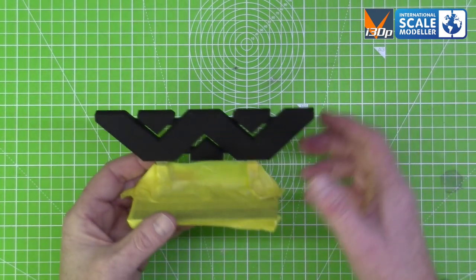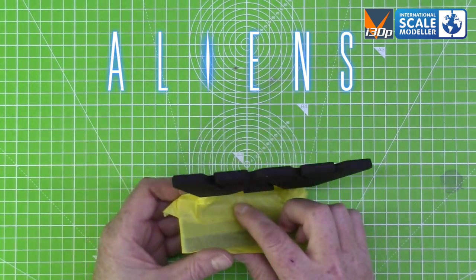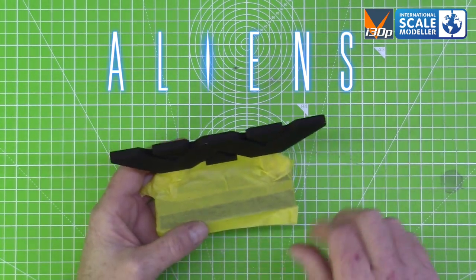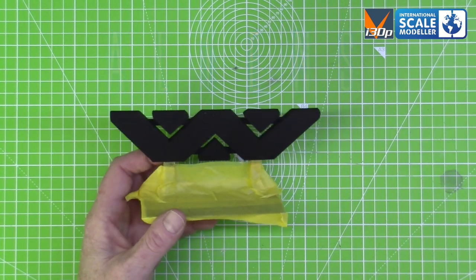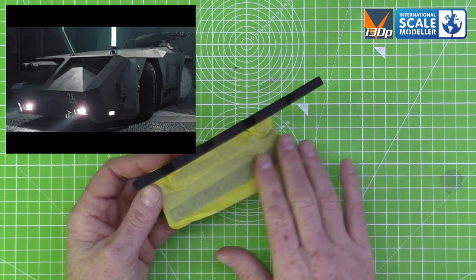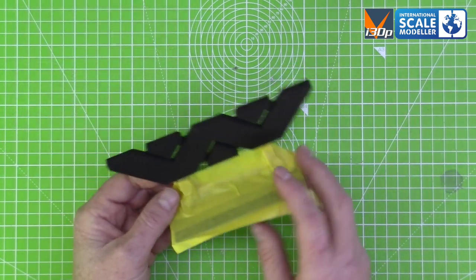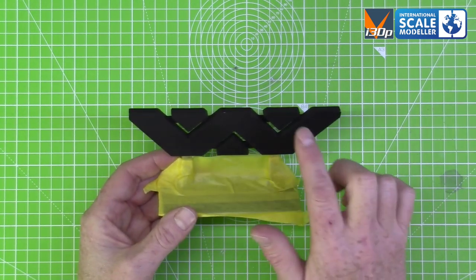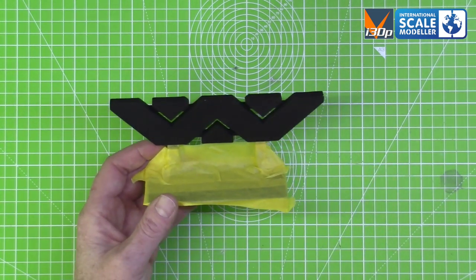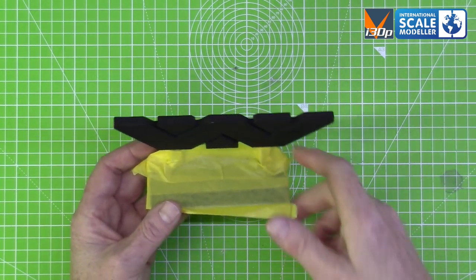Moving on to this — the Weyland Yutani symbol from Aliens, which you'll probably recognise. On Ultimate Modding Products we sell a 1/72 APC from Aliens — the APC they all arrive in — and this will sit on there really nicely, which is why I've done it. I've just got to paint that white and those letters a very slight yellow, I think, and that is done and ready as a nice little background for the APC.